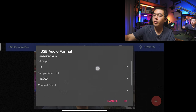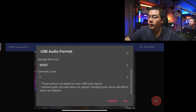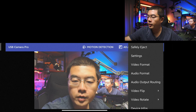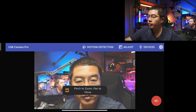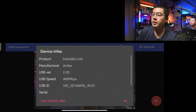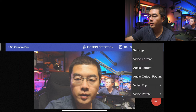For the audio, you'll see the USB audio format. For the Insta360 Link, it has 16-bit depth at 48kHz on a single channel. In the settings, you can also use auto recording, flip the video — exactly like what you can do on the Insta360 Link — flip horizontally or vertically, and rotate the videos. You can also see the device info: the manufacturer is AMBA, USB 2.0, maximum 480Mbps.